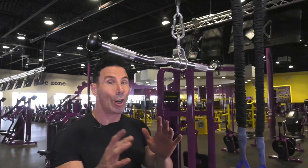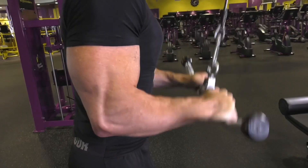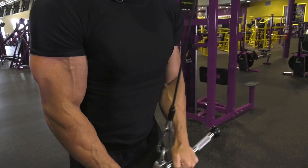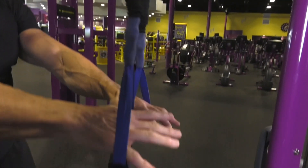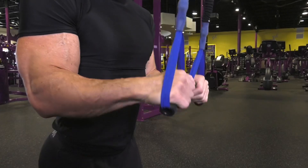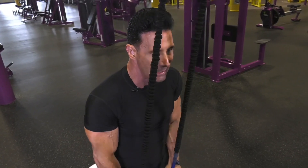Now let's move to arms. Start with the back of the arm — the tricep — which is two-thirds of your entire arm. I'm on a tricep cable pushdown: close grip, elbows tucked in, knees slightly bent, shoulders back and chest out. Blow out on exertion on the way down, then oxygenate back up. This isolates all three heads of the tricep. Three sets of ten. If you don't have the machine, use an exercise cable at home — elbows tucked in, exhale on exertion.